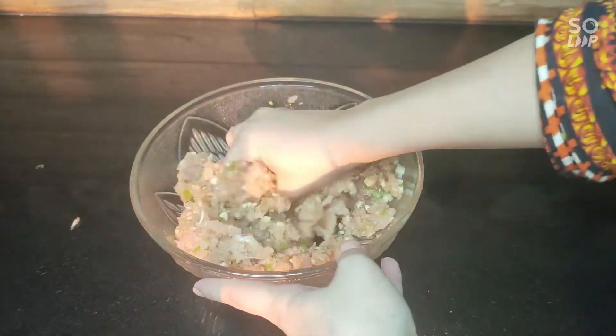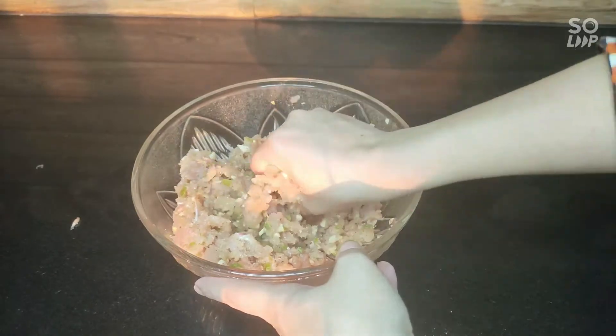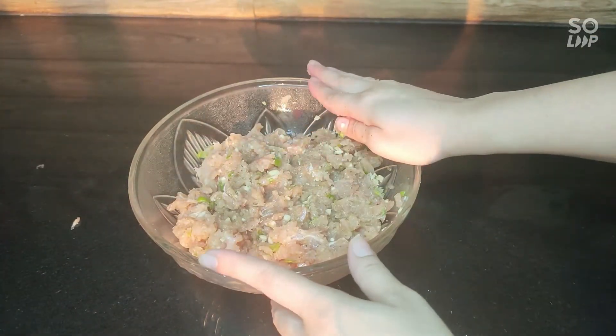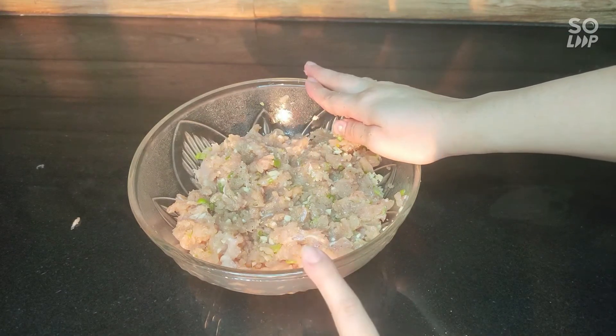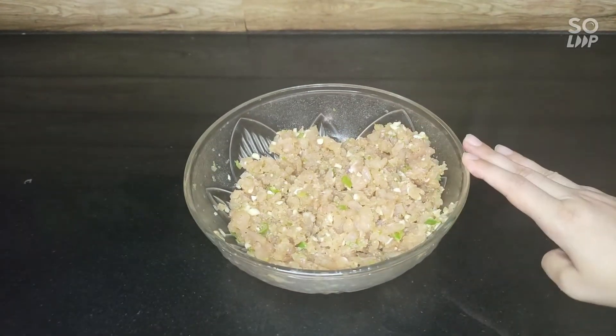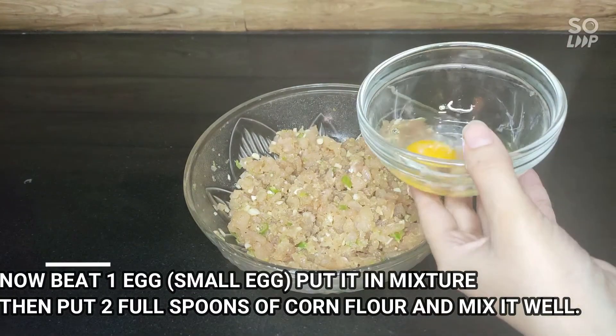You can keep it in the fridge. You need to try this easy recipe. Now I am going to keep it in the fridge. Now when we have to cook it, we will add other things.